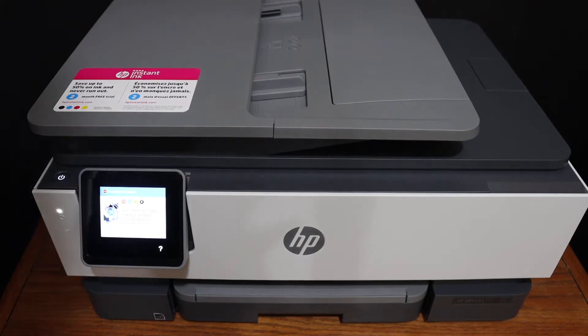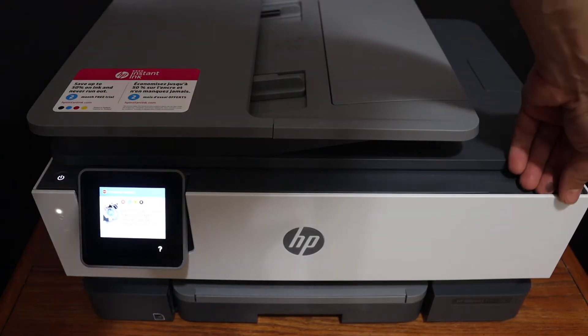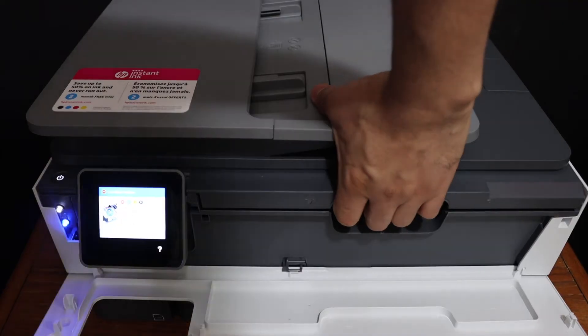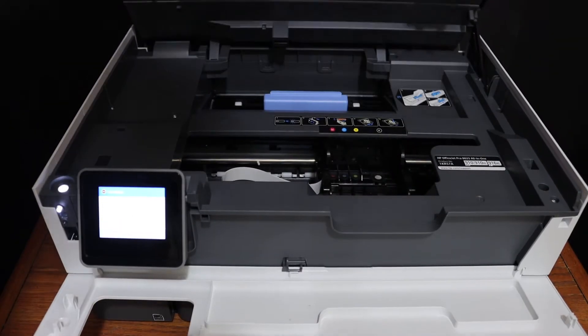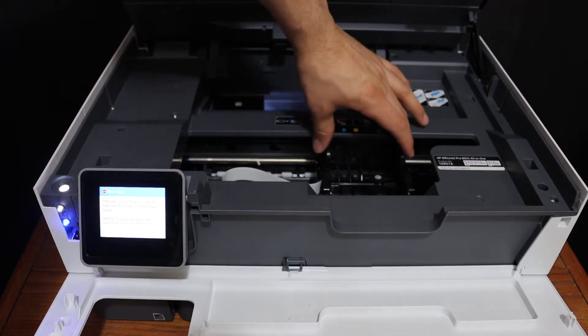To install the setup ink cartridges, we have to open the ink cartridge chamber. Open the front door — there is a handle here, so push it upward until it holds itself. You will see the ink cartridge chamber here in the middle.